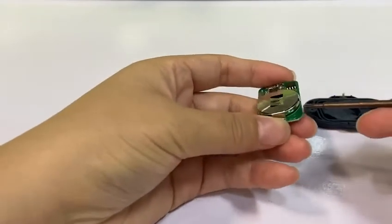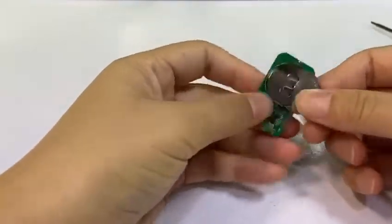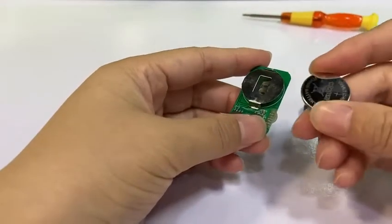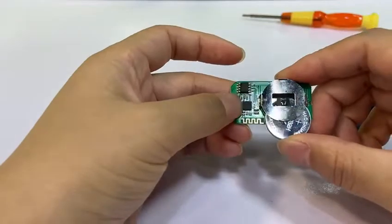Use tools to take out the battery. And then take your new battery. Keep the positive end on the top to put in.